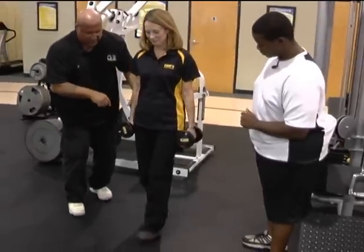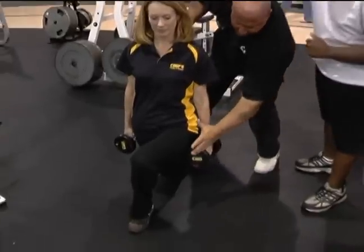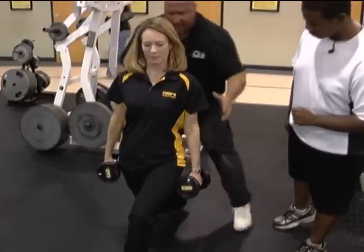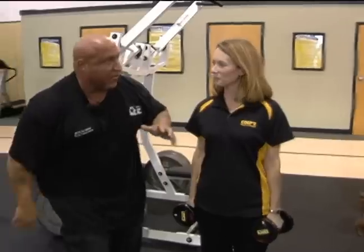Now with the left leg, she's going to do the same thing — crossover, step — and you'll see right here, this is where the emphasis is, and she's going to push off with that. This exercise is unbelievable for that hip area right on the side.